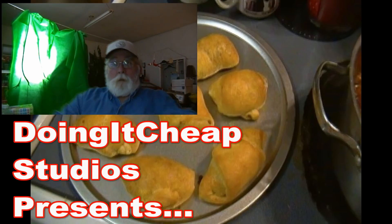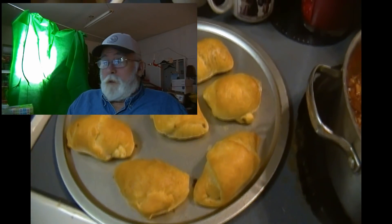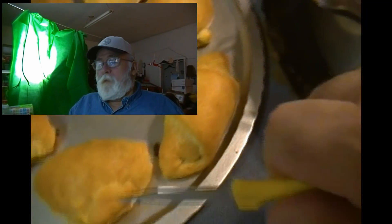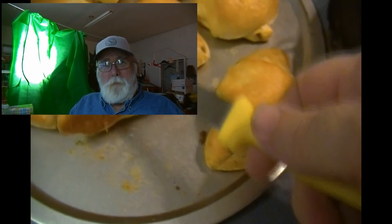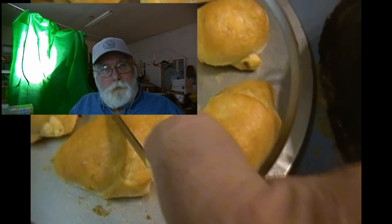How y'all doing folks? It's old Paw Paw again and we're having us a cooking quickie. I had not planned on making a video of this, but it turned out so good. I mean it turned out so good and I said I got to share this with y'all.